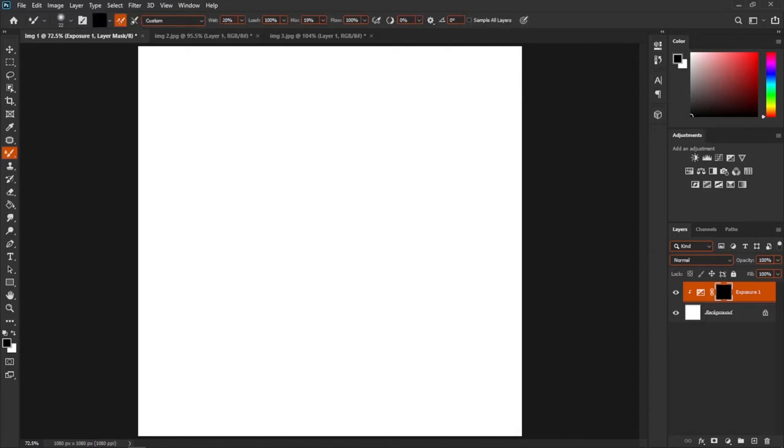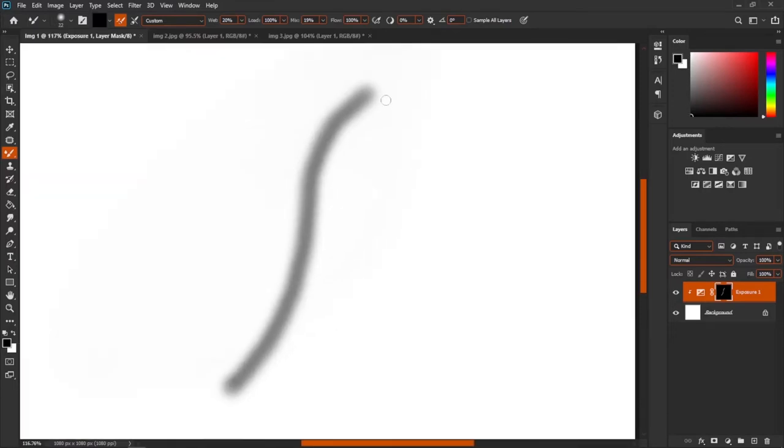First we are going to use the Mixed Brush. Make sure you have Wet at 20% and Flow entered. Make sure you have white and black colors. If you have white you can paint; if you have black you can erase. To switch between white and black, use X. Now start drawing a shape for wrinkles.